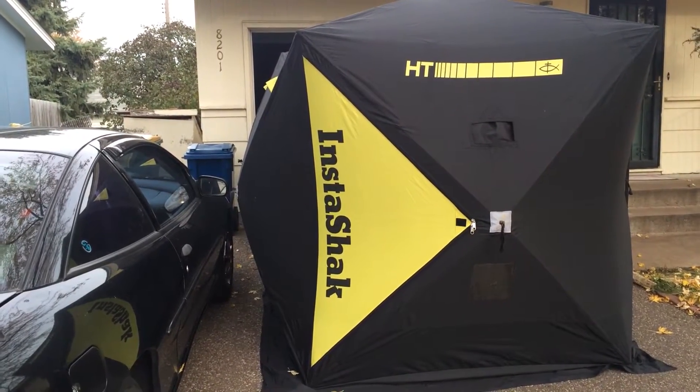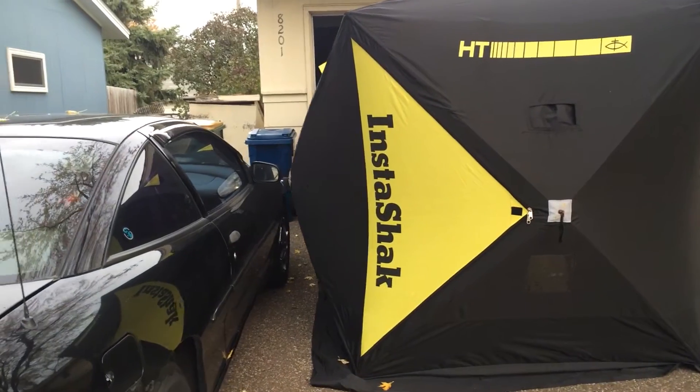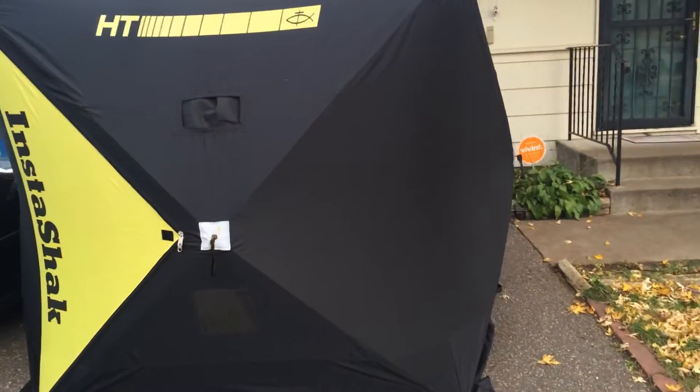This is the HT Instashack from Icehouse that's picked up. It's a 6x12. Let's walk around. Put some shack mats in, got a couple lights, just got three chairs sitting here.